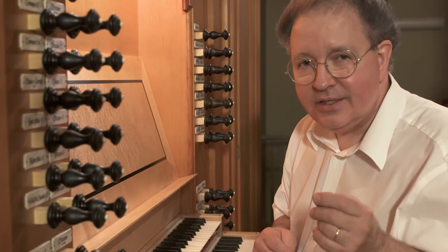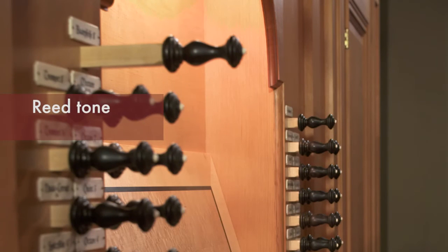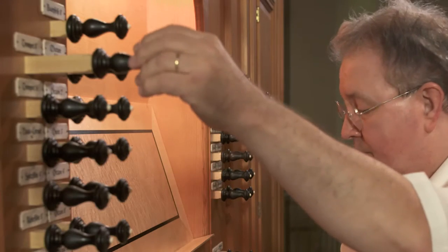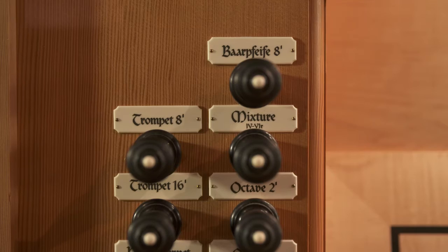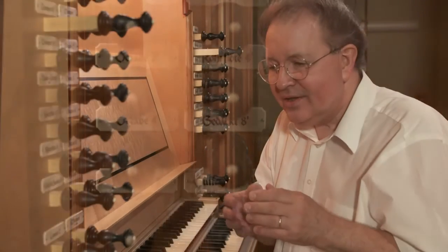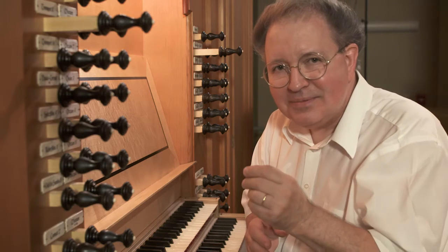Next, I'm going to be moving to the reeds, playing three successively louder reed stops. These stops all have their individual names. The names can change — there are literally dozens of possible names for every kind of organ tone, depending on what the builder wants to name it, what the designer or consultant wants to name it, or based on historical factors including the country of origin that influenced that sound or that organ.